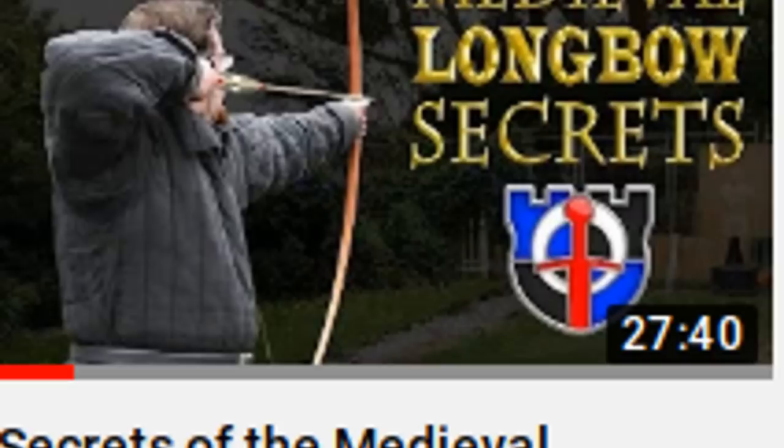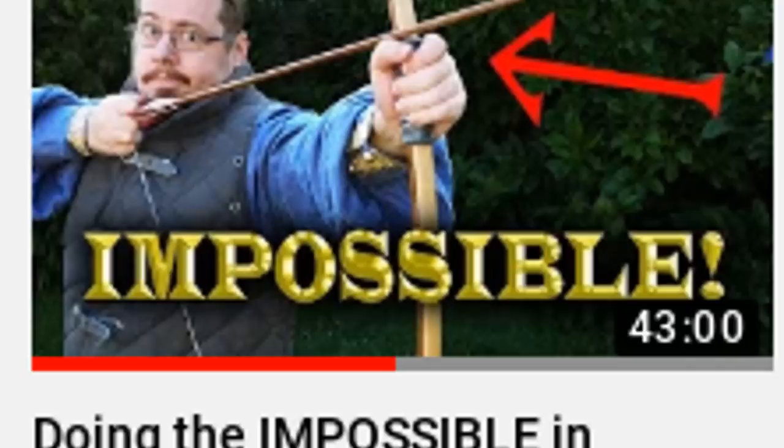The first video is — I have it written down so I don't make a mistake — it's Secrets of the Medieval Longbow, posted about a week ago. The second one, posted today, March 4th, is Doing the Impossible in Medieval Archery with Lars Anderson. Excellent video, excellent content. It's very controversial, and I love that kind of stuff. I love when people say something is impossible, and then someone goes out and proves it.